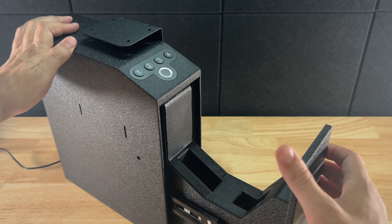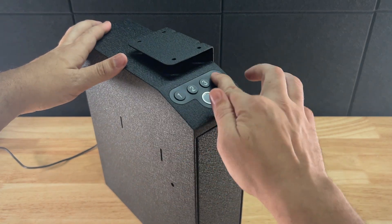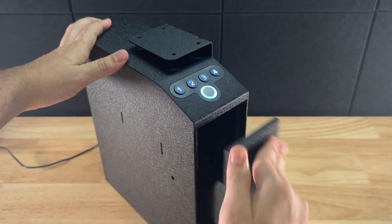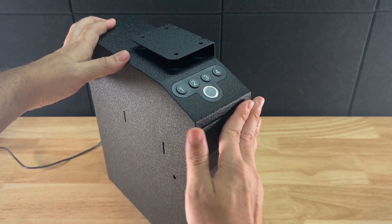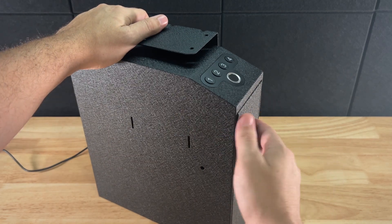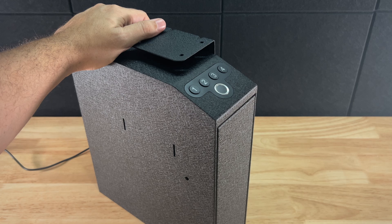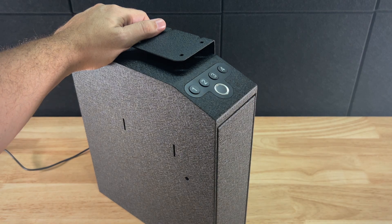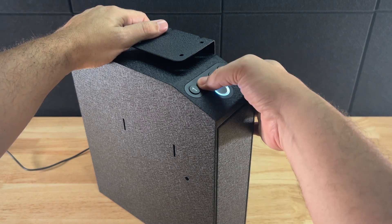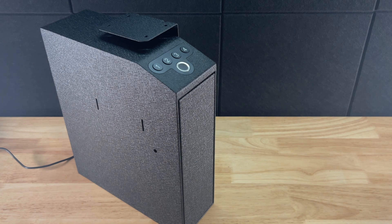That brings us to the mechanism itself. The keypad registers inputs very quickly — the audible beep doesn't quite keep up with its ability to register that a button has been pressed. So in a hurry you can type your code in real fast and it should open up just fine. That said, in an emergency situation you should be calm enough to press your code in a controlled manner so you don't accidentally slip a button and get locked out, having to re-enter your code. Most keypads give you an audible indication for wrong codes and then reset, but that takes time. Training to access your firearm is almost as important as training to use it.